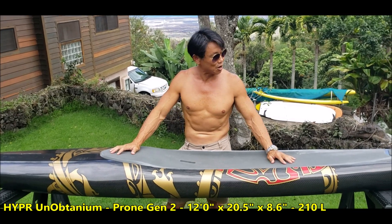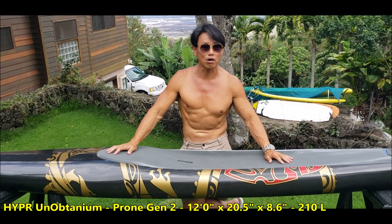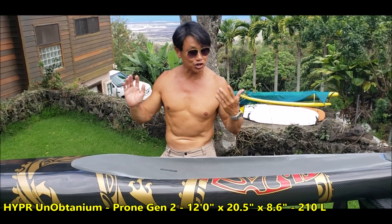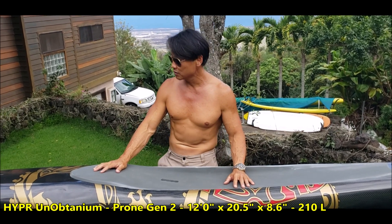Good morning paddlers! This is our latest generation 12-foot all-carbon prone board. We are preparing this for shipping, and I'm so glad I was able to check it out before sending it off.